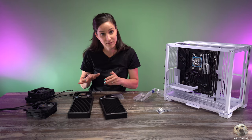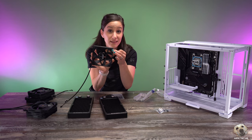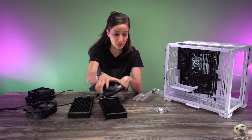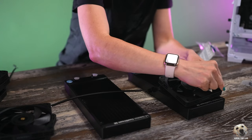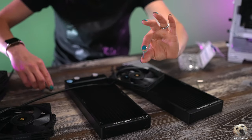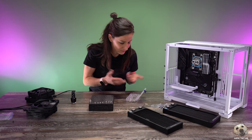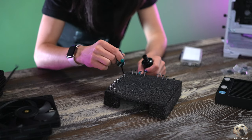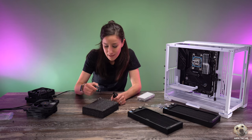We're going to have to make a slight modification because I decided to use these Noctua fans, and they are a lot more slim. If I were to use the standard 30mm screw it would be way too long and go straight into the fins — which we don't want. So instead we're going to use these 20mm screws, but they're silver and I want them to be black, so we're going to paint them black. Obviously this is not necessary, but I'm just picky and want everything to match.